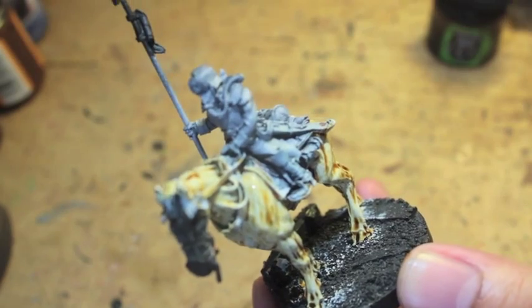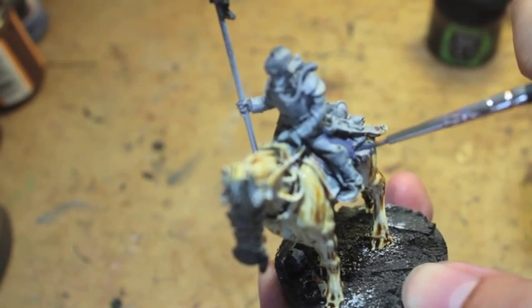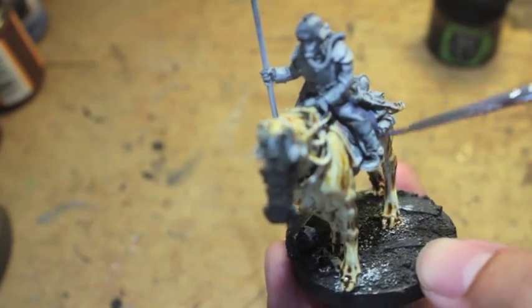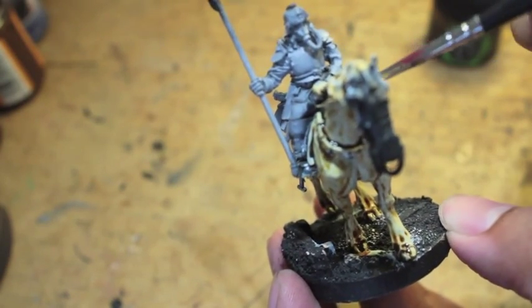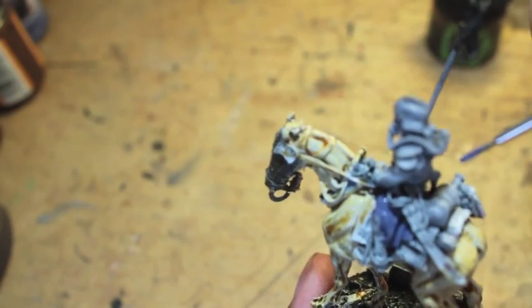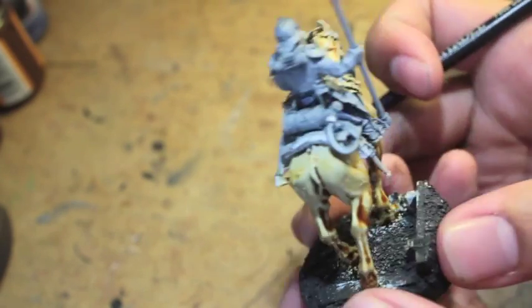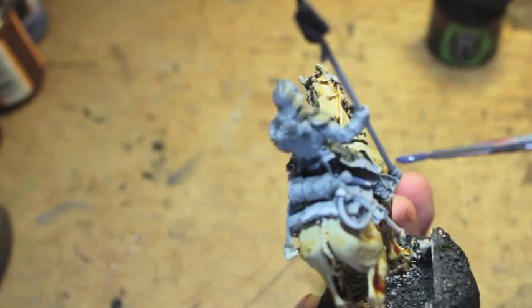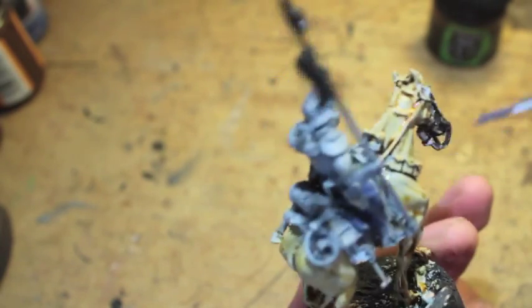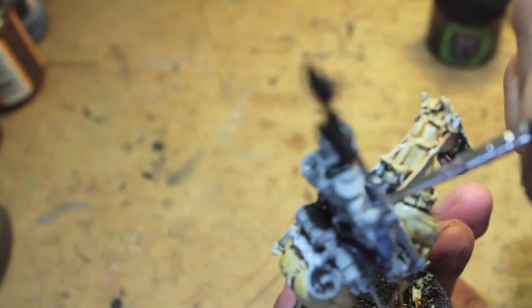Now we're going to take The Fang and move to a completely different area of the model — we're giving the wash some time to dry. We're going to paint the greatcoat with The Fang. You can see where the greatcoat fans out behind the rider. That's tricky if you don't know what a long coat would look like — where it bunches up and where the cloth would be. You don't want to mistake it for a different article of clothing. Double-check which part of the kit is the greatcoat and make sure you glue and paint it on accordingly.